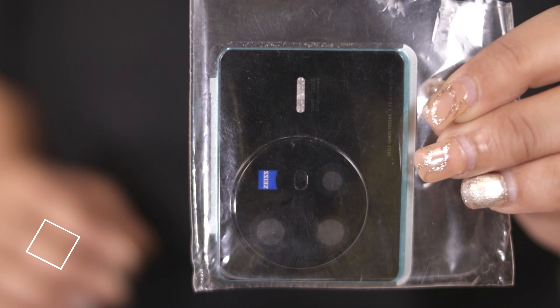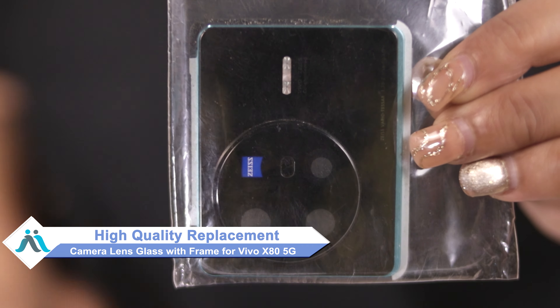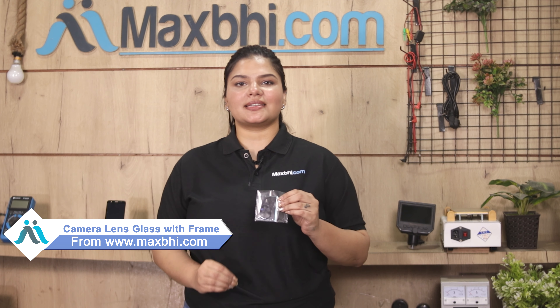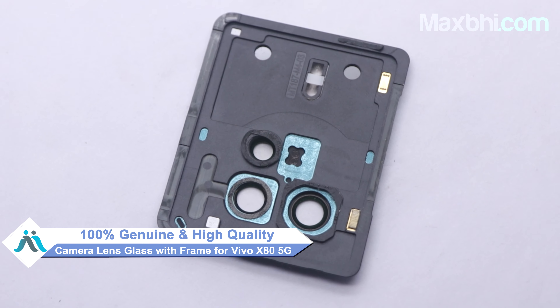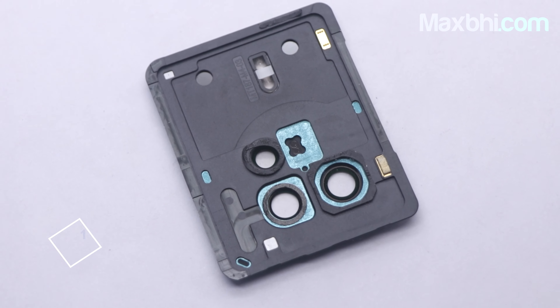Don't worry, you can now buy high quality replacement camera lens glass with frame for your Vivo X80 5G at a very affordable price from Maxp.com and can fix your phone yourself at home or get it repaired by any professional very easily. Yes, friends, you can buy Vivo X80 Pro's new camera lens glass with frame for your phone. This camera lens glass with frame is a 100% genuine quality product which works similar to the original product with a perfect fit for Vivo X80 5G.